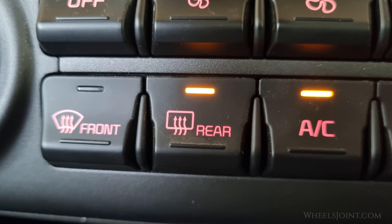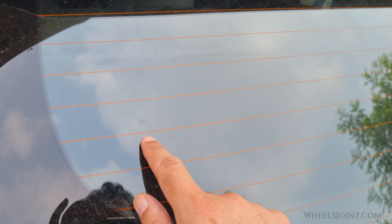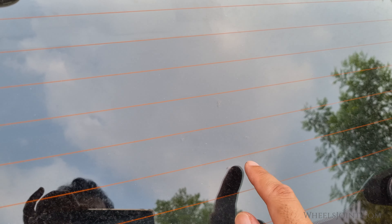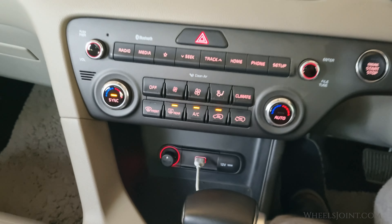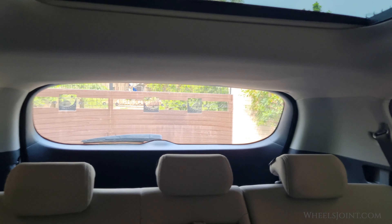The orange light indicates that the defroster is turned on. The defroster works by heating up the thin grid lines embedded in the rear window, which helps to melt ice or evaporate condensation. It may take a few minutes for the window to clear completely depending on how thick the frost or ice is.